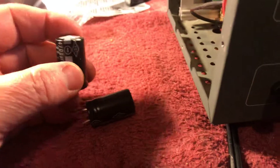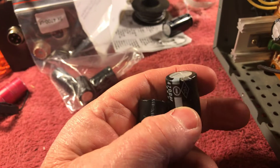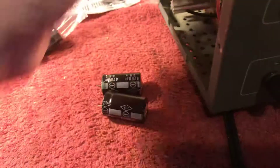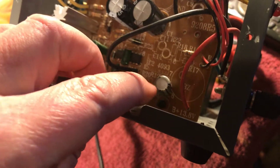What I found were these two capacitors were bulged and leaking. This one wasn't leaking but you can see how much it's bulged. Also there was a little 100 microfarad capacitor right there that was leaking.